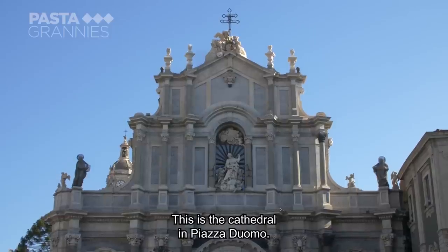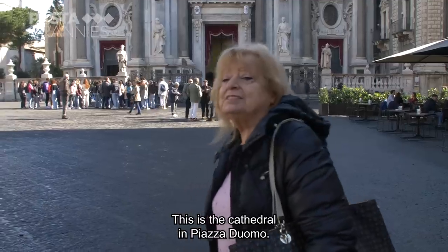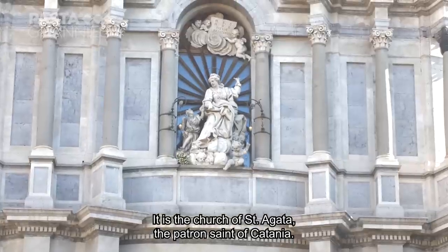This is the cathedral. The cathedral is in the Piazza Duomo — the church of Sant'Agata, the patron of Catania.